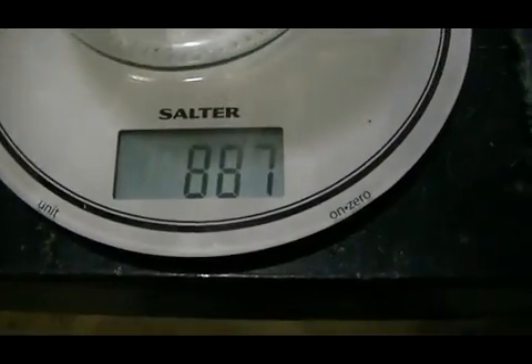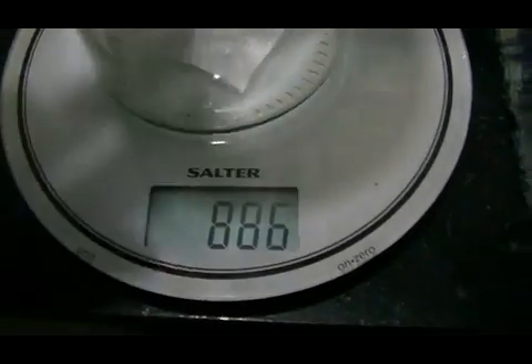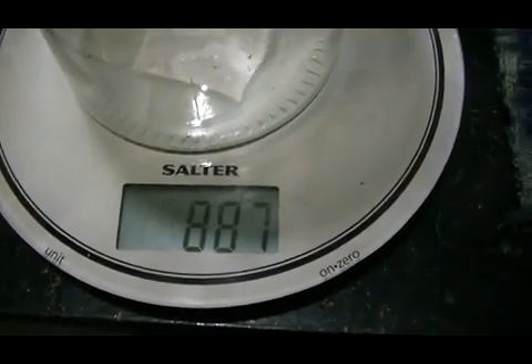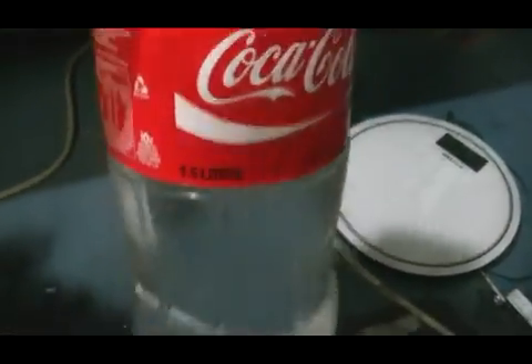In our glass jar, we are set on grams: 887 grams. We will also be heating the 887 grams, or most of it, up to this white line which is our 1.5 litre mark. So maybe 600 grams of glass as well, to the same temperature as the water. Glass is a liquid - a very dense liquid - believe it or not, so we will be heating that as well. Here we have 1.5 litres of tap water.